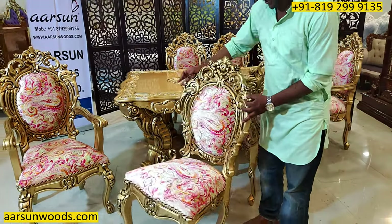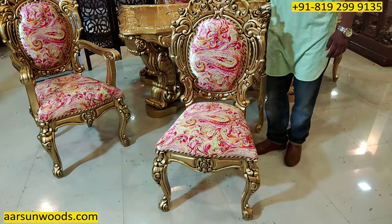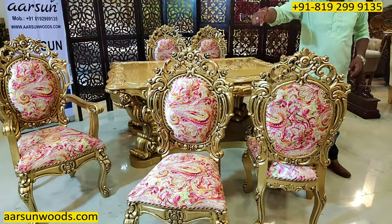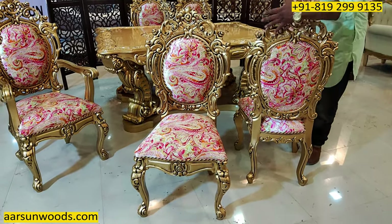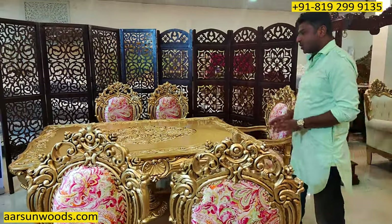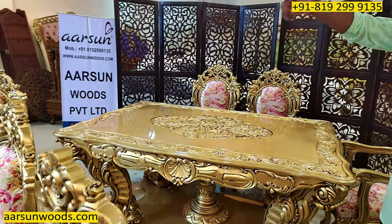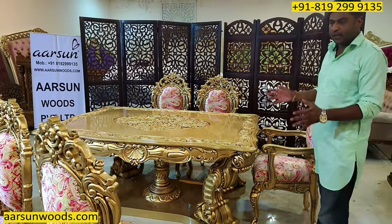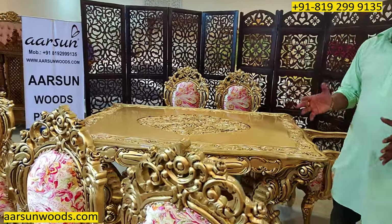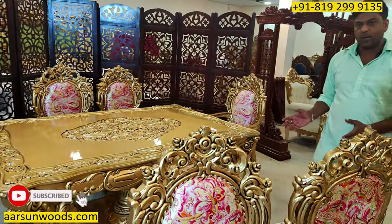And this is the regular chair — the same design with a curve in the back. These are double carved, so the design is on the front all over and the back as well is completely carved. The logic behind double carving is that dining sets are generally kept in the middle of the room, so they are visible from all sides, giving a very beautiful and unique look which will not be found in a regular or nearby store.